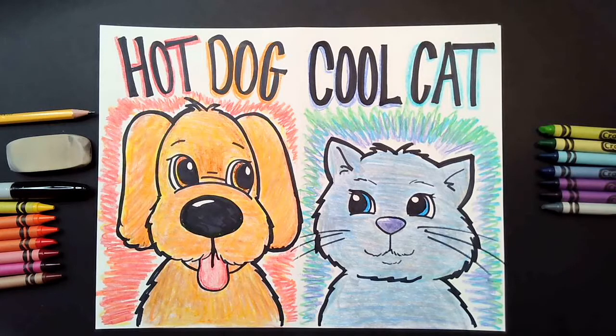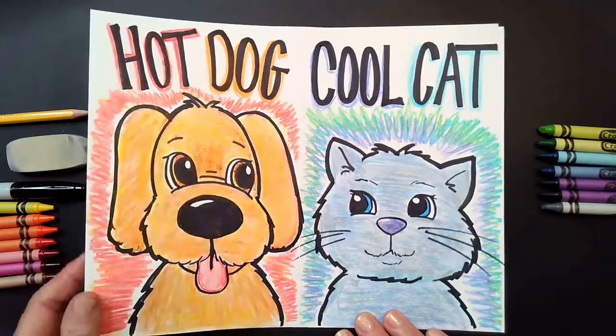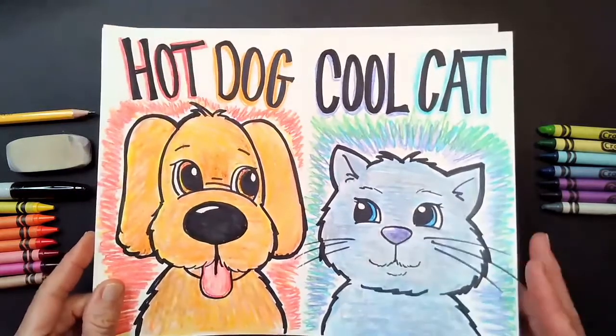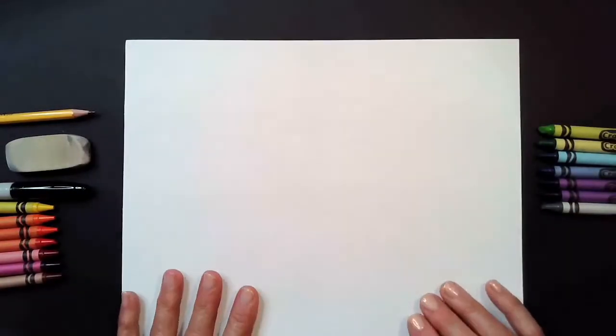Let's get ready to do our hot dog and cool cat project. For today's lesson you're going to need a piece of paper — construction paper, heavyweight paper, or even printer paper. I'm just going to be using a piece of white construction paper. You're also going to need a pencil eraser, a Sharpie marker, and some crayons. That's it.